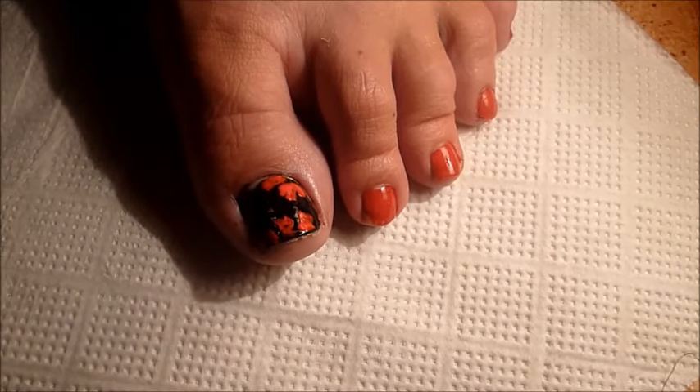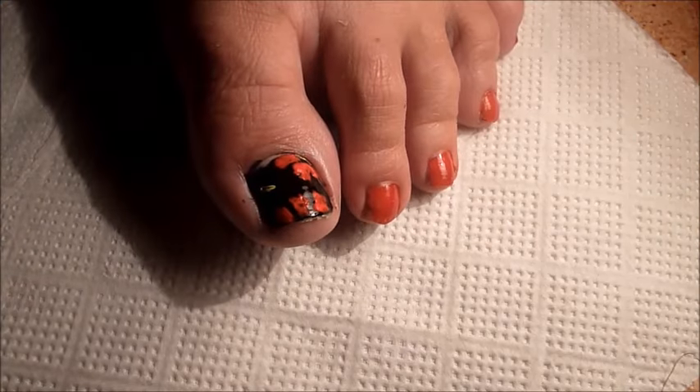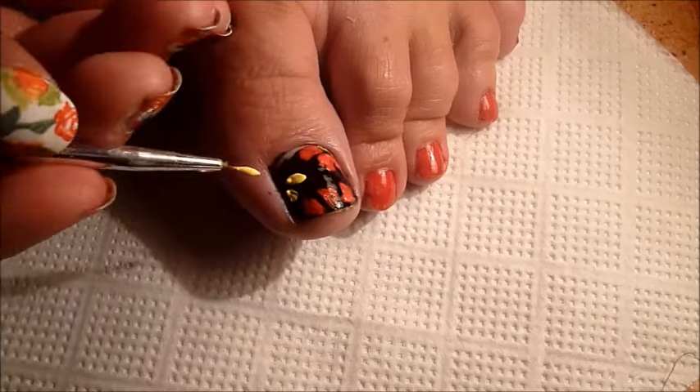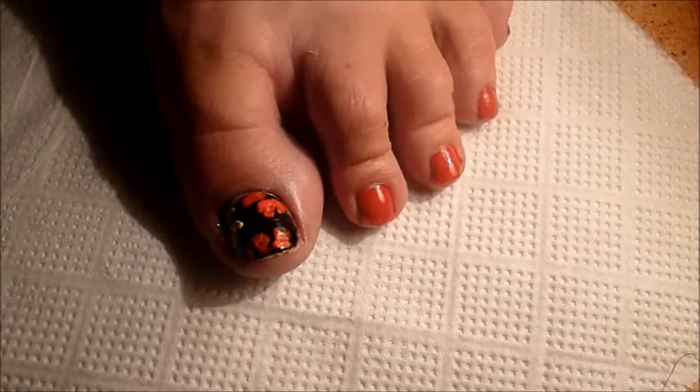It doesn't need to be done precisely — simply take a piece of paper and try to make the color as even as possible.